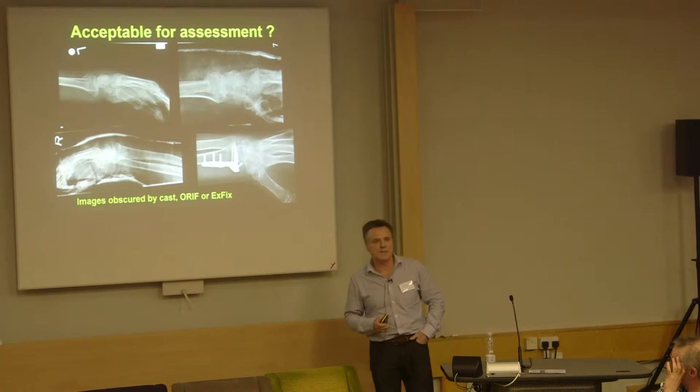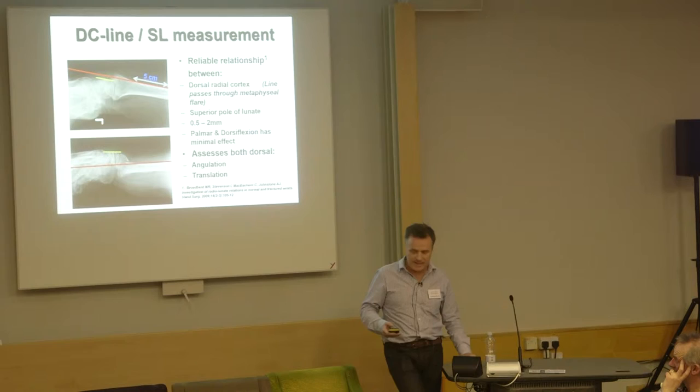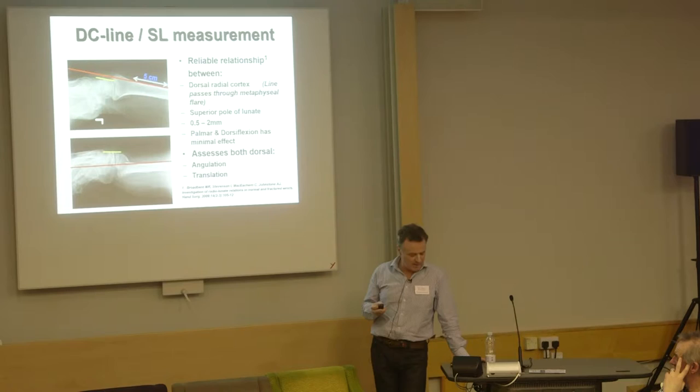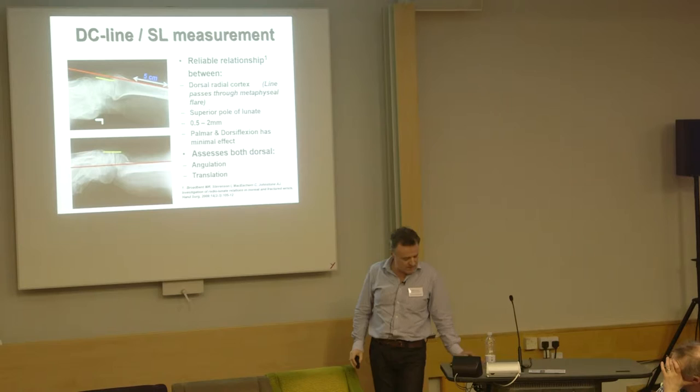We were talking about wrist fractures and assessment — how many shockingly bad lateral X-rays do you see of the wrist when you're trying to judge the reduction, or you have metalwork in the way and can't see what's going on? We came across this idea that if you look at the lunate and the shaft of the radius, there is a common feature. The radius is essentially cylindrical in this part, and the lunate is hemispherical. We thought: could it be that any form of translation or dorsal angulation takes the lunate above a line drawn through the flare of the metaphysis? And this actually seems to be the case.